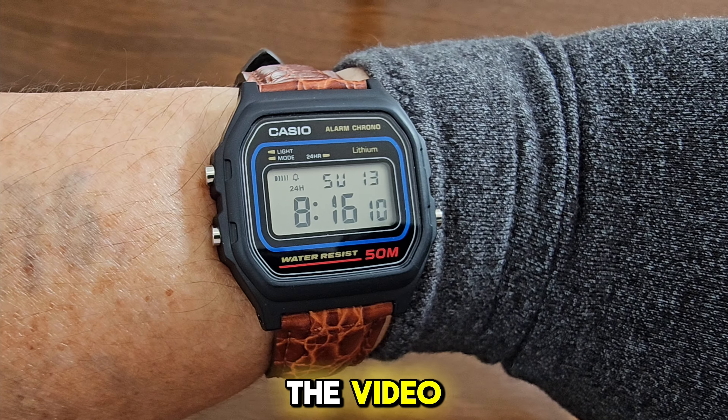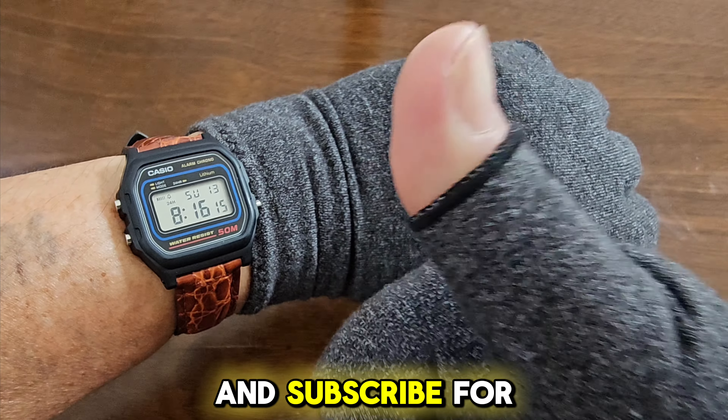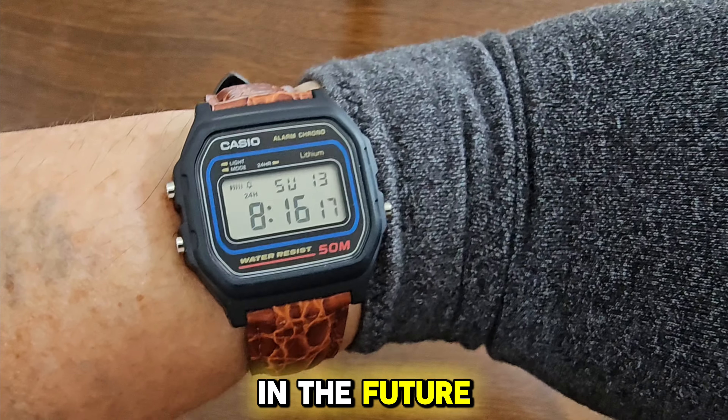Okay guys, that's the end of the video. Bye for now.